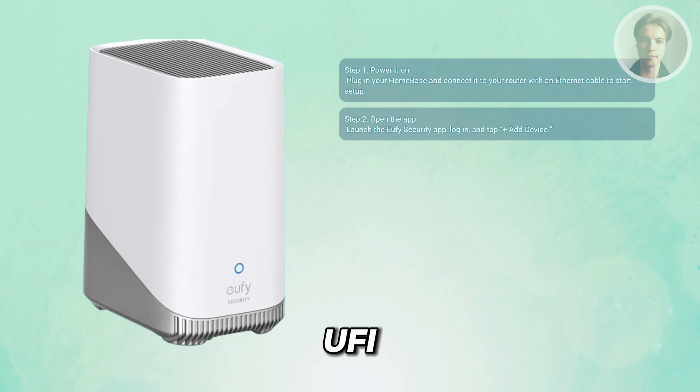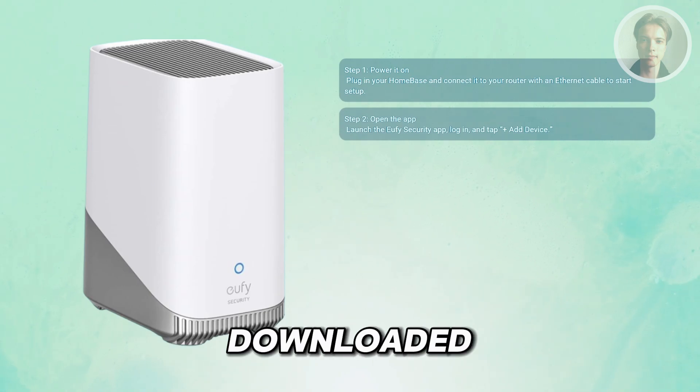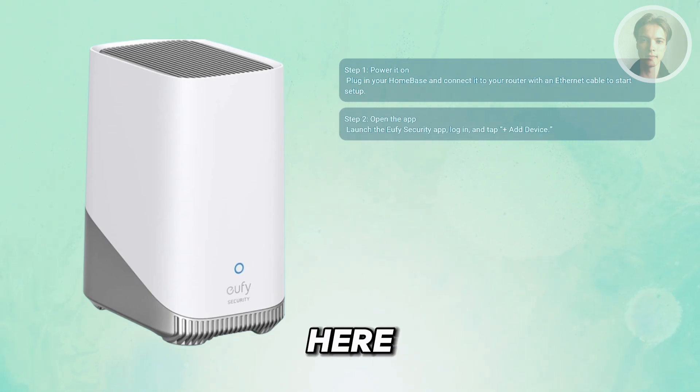Next, open the U5 security app. If you haven't downloaded it yet, go ahead and download that first. Once you've got the U5 security app installed on your phone, log in or create your account. Then go ahead and add the home base — if you haven't added it, tap the plus or add device option to begin the process.